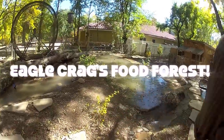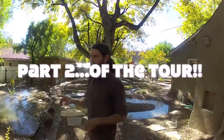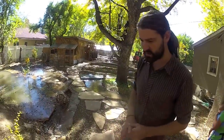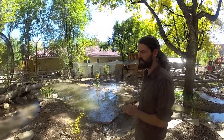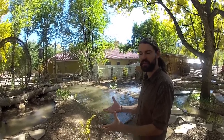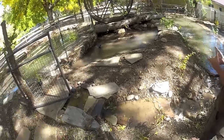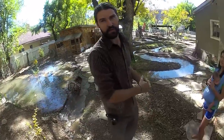I'll explain what this grow bed is doing and then we'll go down and you can see the springs popping up below. This next terrace is kind of special and unique in that it's about six feet deep, and in the bottom of it are large boulders and rocks surrounding a perforated pipe system that drains the grow bed and sends the water down to the raised grow beds below.